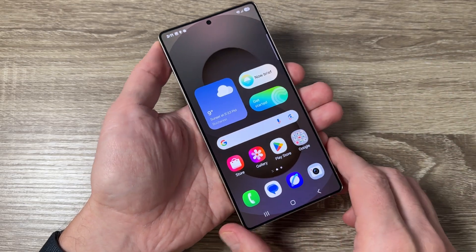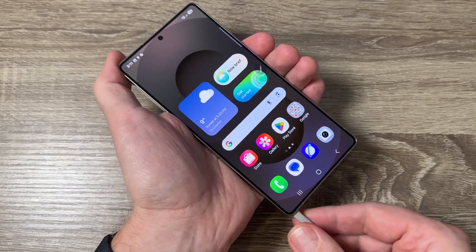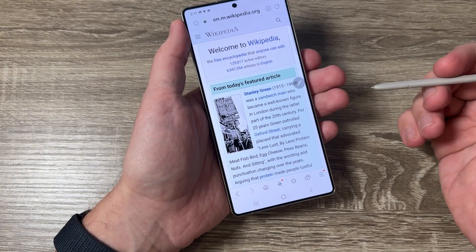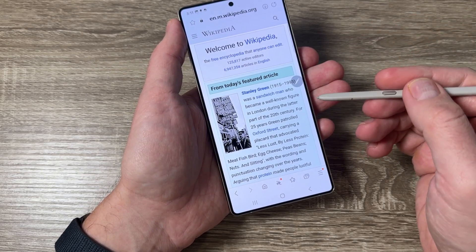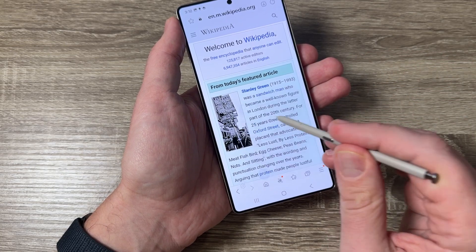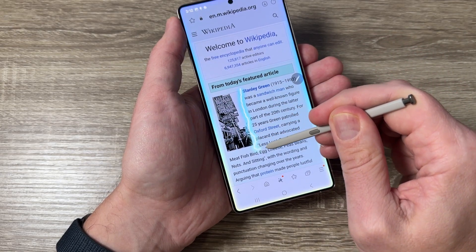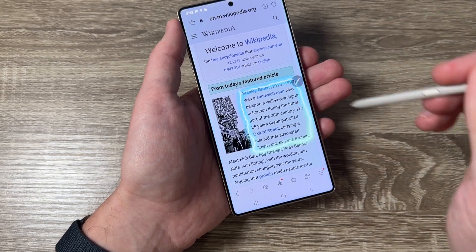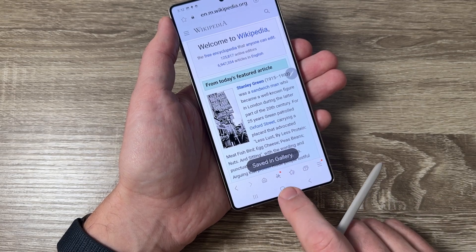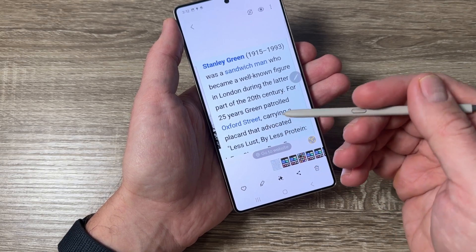The fifth way is to use the S Pen. I'll go to the internet browser where I have a Wikipedia page. To take a screenshot, tap here and tap on AI Select, then select the desired area like this. To save it, tap here and it's saved to the gallery. I'll go to the gallery and here is my screenshot — it's a kind of screenshot.